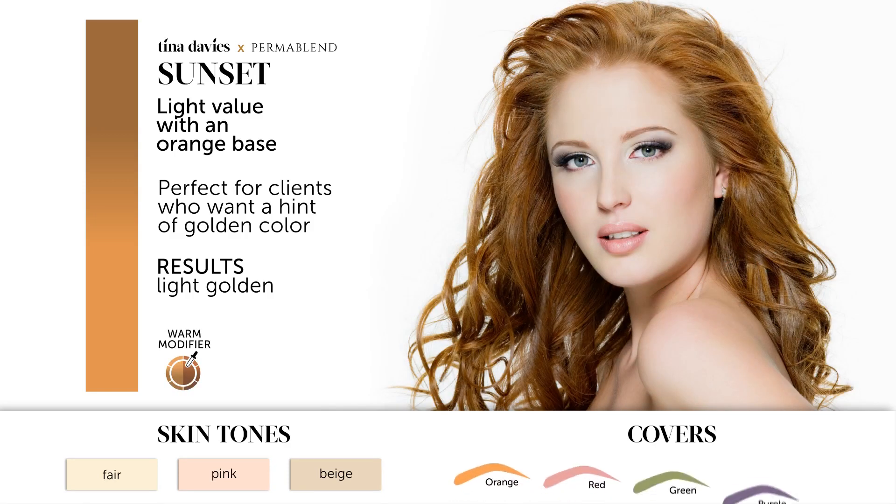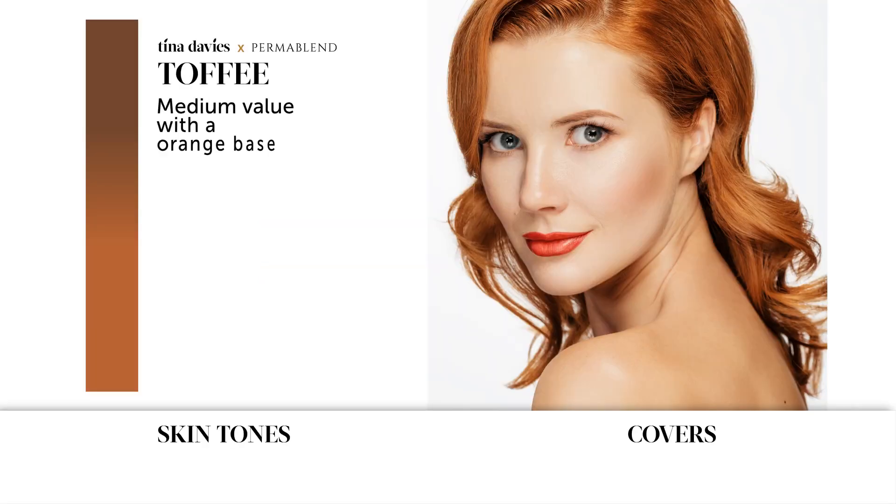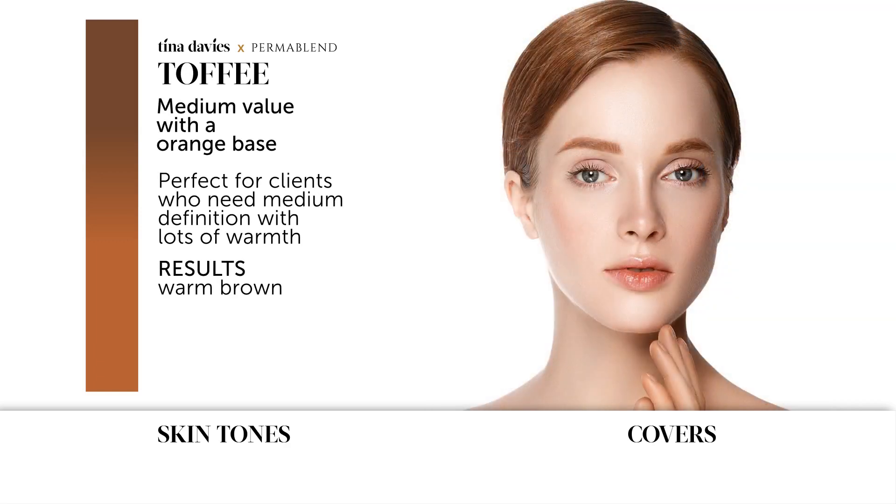Introducing Toffee — Toffee is a medium value with an orange base. It's perfect for clients who need medium definition with lots of warmth. The results are a warm brown.